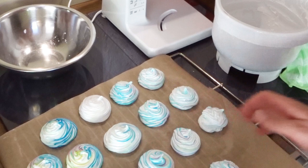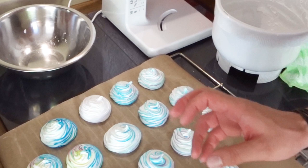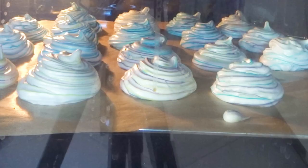Once this part is done, you just put them into your preheated oven at 150 degrees Celsius for about 20 to 25 minutes. Then shut off the temperature and let them sit in the oven for about an hour or so to have them completely baked through.